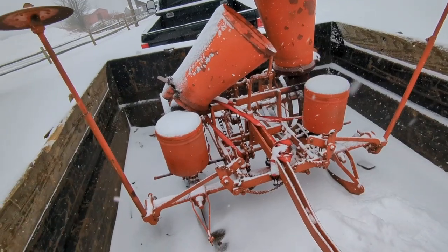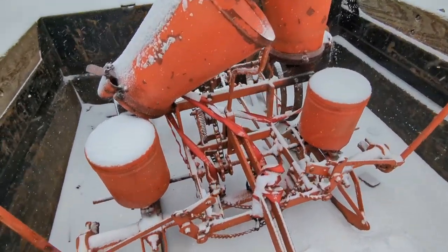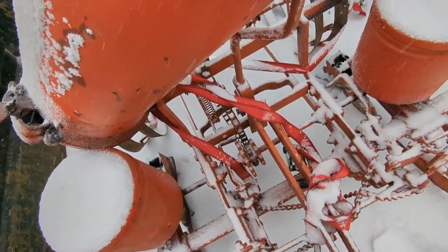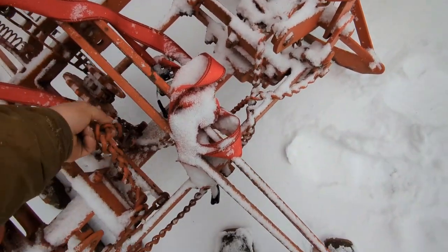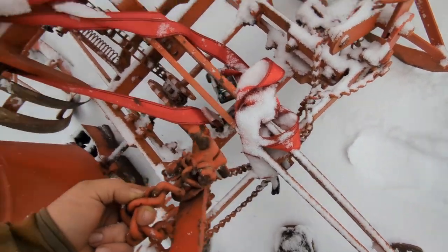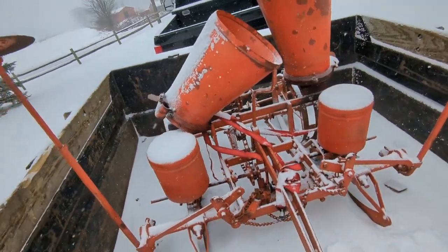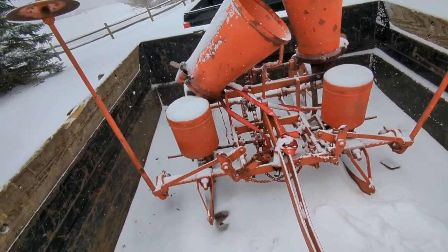I'm kind of tickled pink with it. It should be a pretty good unit to have around to plant corn with this year, because we did corn this in the spring there and none of it grew. So I'm kind of excited.